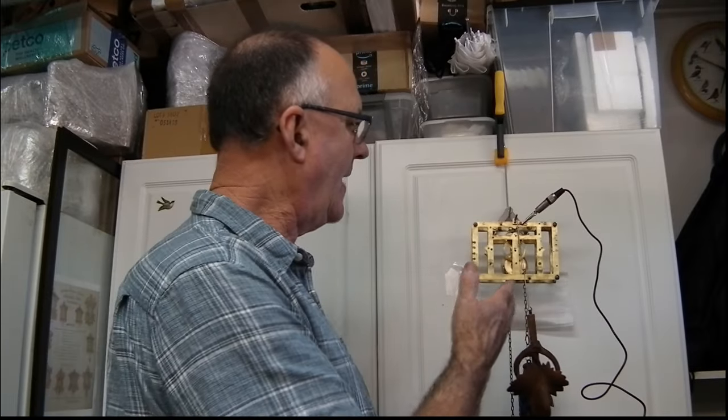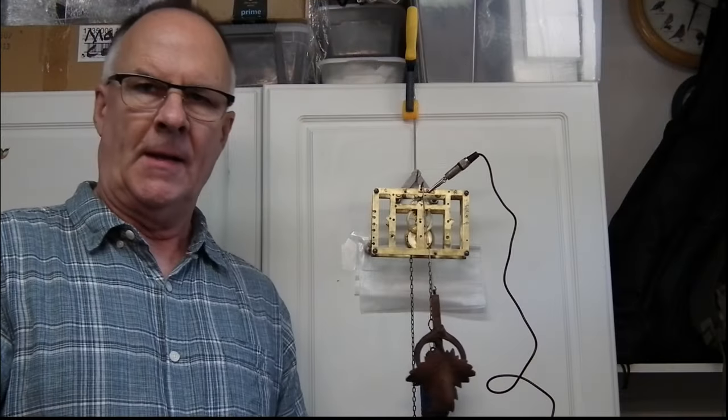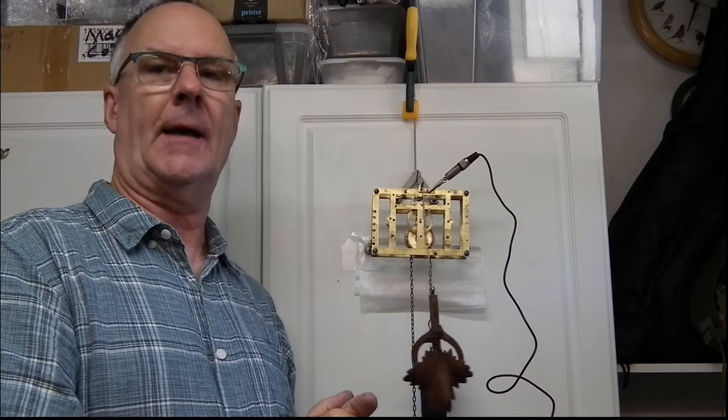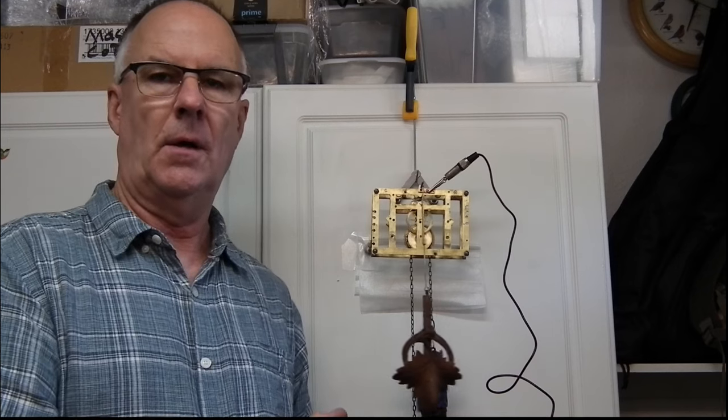As you can hear, the ticking sounds much better. The balance numbers are far better than they were and I'm now running the clock on 2 pounds 9 ounces, as opposed to that nearly 4 pound weight. So we got our power back and our numbers down. I didn't have to put all the trains together to test it, so I can take it back apart if I need to make an adjustment. Now comes the fun part — put the rest of the trains back together and get it indexed so the cuckoo and quail trigger correctly.